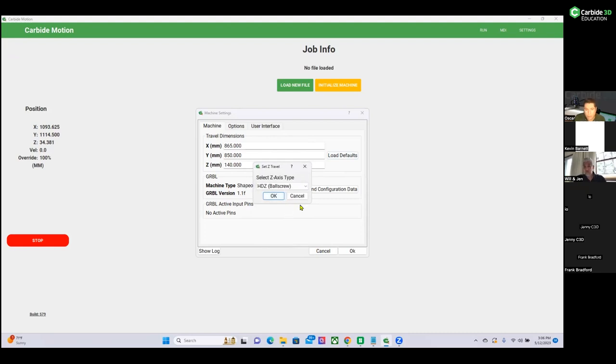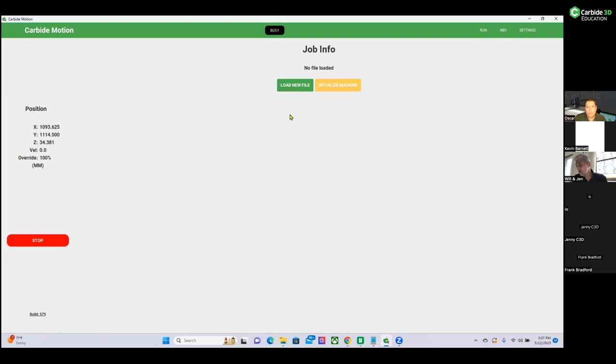The next very important step is selecting the Z-axis type. We have two options: Z-Plus and HDZ. The Z-Plus is included with all machines except the Shapeoko 5, which includes the HDZ — the Heavy Duty Z-axis. Select the appropriate one for your machine and click OK. The next step is to save the configuration data — again, select the correct machine type and click OK. Wait for the progress bar to complete. Once done, click OK, wait for any loading indicator, and then you can initialize the machine.